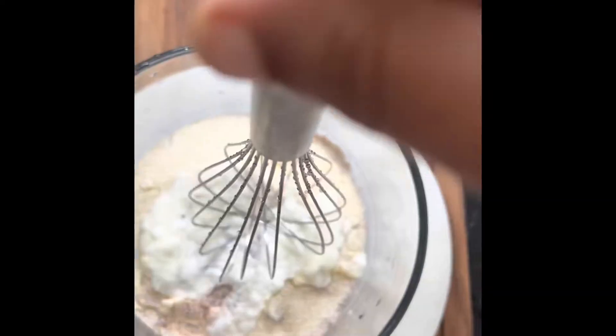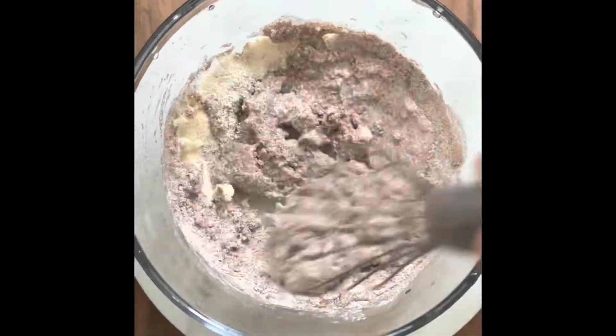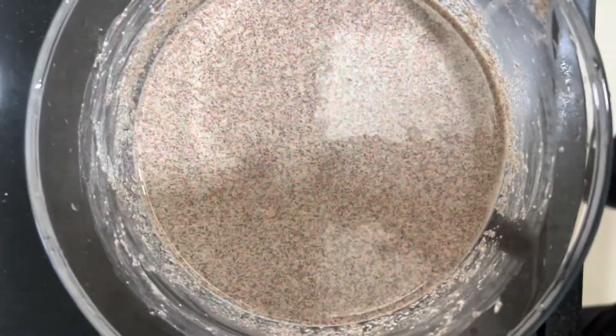We need 1½ cup rava and ¼ cup curd. Mix it well, then add ¼ cup water and mix well so that there are no lumps in the batter. Let it rest for 10-15 minutes.